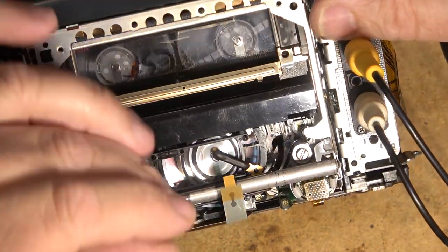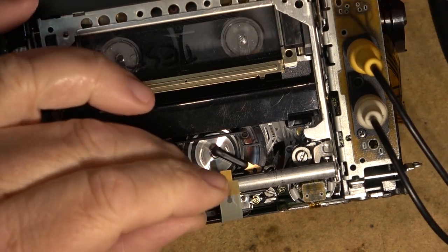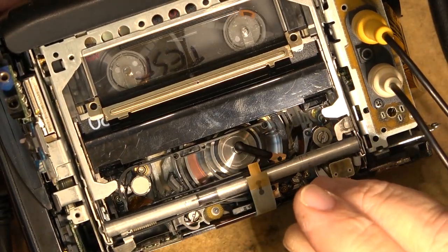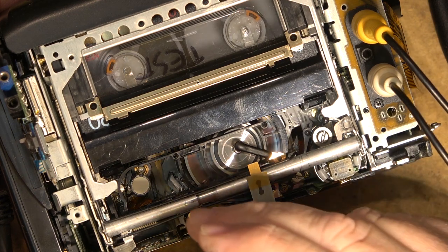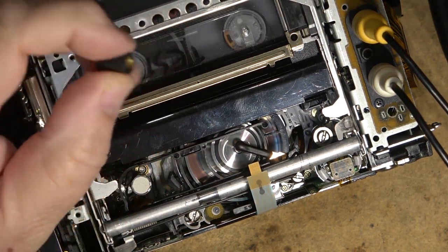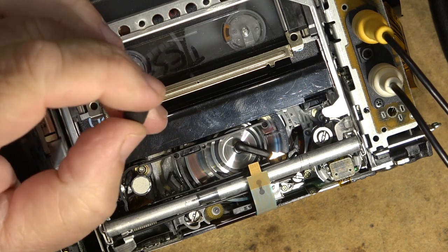It looks like it may have just been a bad pinch roller. The only thing that's been changed is the pinch roller and everything else looks good. The guides themselves are not loose — they're tight, there's no play on the guides at all. I think we're good. I'm going to let this tape play, and fingers crossed this is all that's wrong with this one.